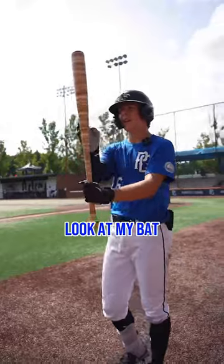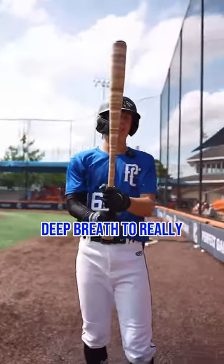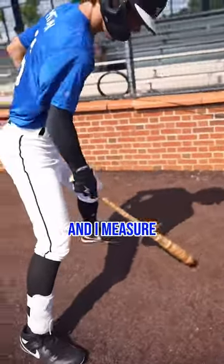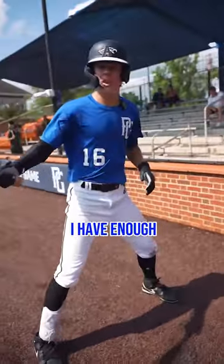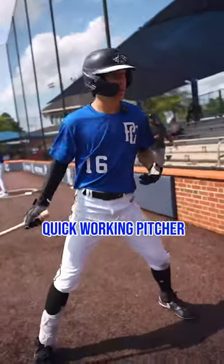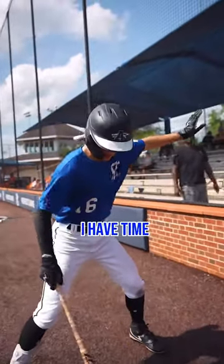Before I get in the box, I always look at my bat and take a nice deep breath to really slow my heartbeat down. I go left foot, right foot, and I measure where I'm at at the plate to make sure I have enough plate coverage for those outside pitches so I don't have to lunge at them. If it's a fast, quick-working pitcher, I put my hand up to make sure I have time, and I get in my stance.